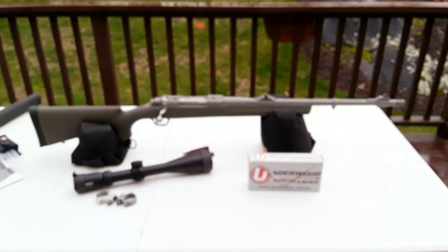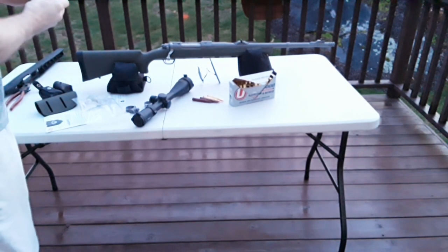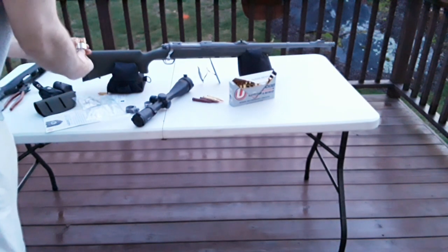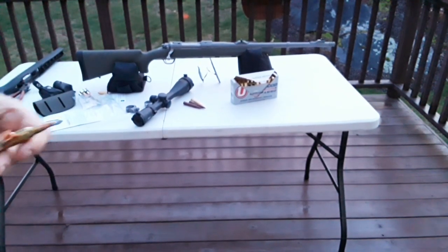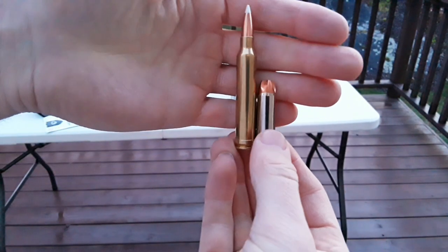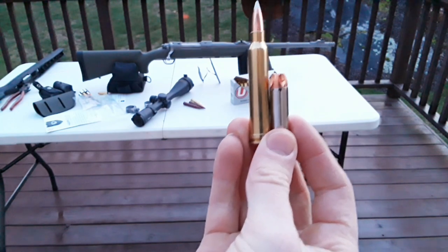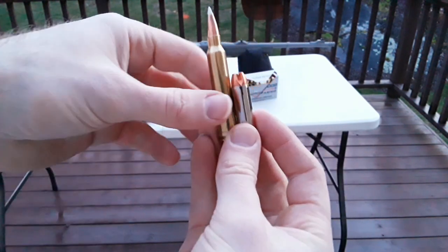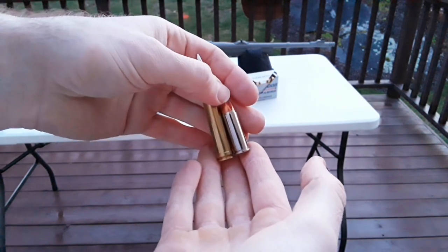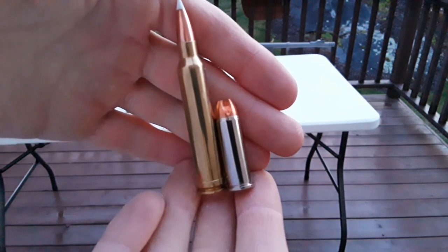For comparison, here's a 300 Win Mag next to a .44 Magnum. You can see how massive the 300 Win Mag case is — it makes the .44 Magnum look really small. On the right is a .44 Mag with an Underwood 220-grain Penetrator, and on the left is the 300 Win Mag. The size difference is enormous.